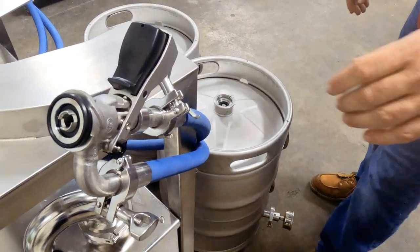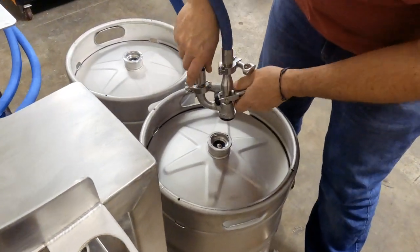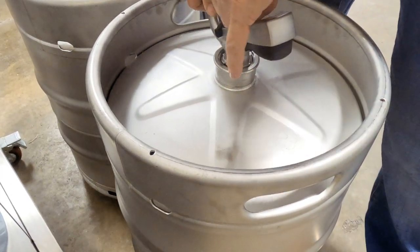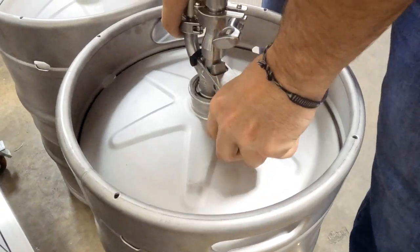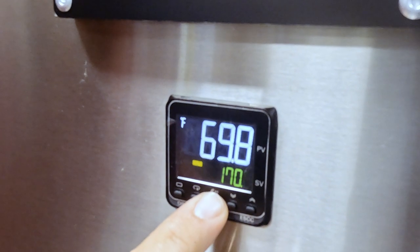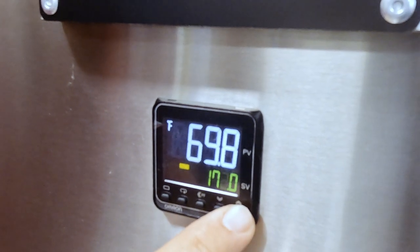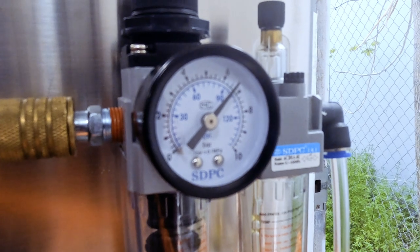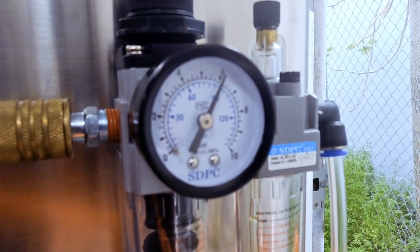The Keggernaut comes with top-of-the-line accessories and components from the industry's top suppliers, such as Micromatic D-System Keg couplers to ensure the proper seal to the keg prior to lifting kegs onto the washer platform. Omron Automation Temperature Controller for precise thermal control for the immersion electric heating element located in the caustic tank. Pressure regulators for incoming compressed air and CO2.